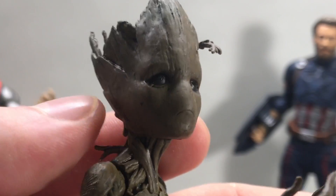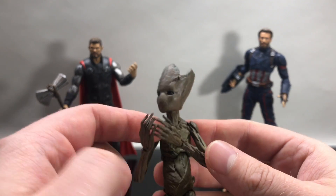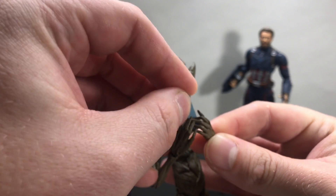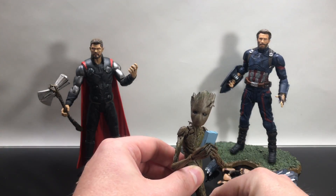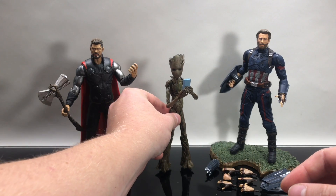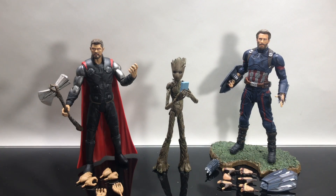The one main hiccup I have with this figure is that he has a frowny face. For the most part in Infinity War he was just a grumpy adolescent teen — not once was he ever really sad. Even when he was helping with Stormbreaker, he wasn't really upset. So it's an odd facial expression to put on the figure. And as you can see, if you don't get him in the right pose he is a little awkward to pose — so keep that in mind.